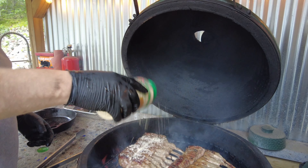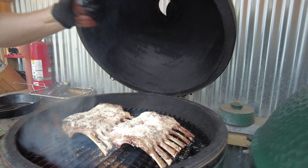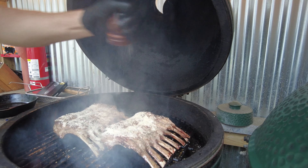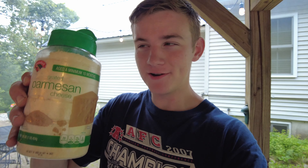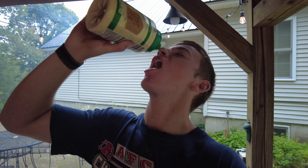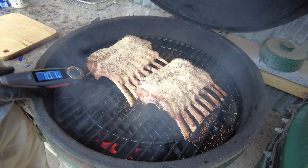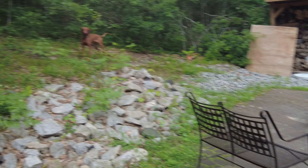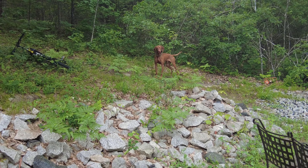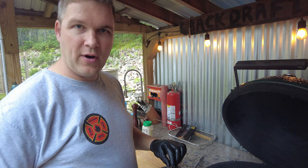Now we're going to dust these with some Parmesan cheese — just a dusting. A little more salt and pepper too. We're at 110 degrees — almost there. Looking like hot supper! Hey Duke, you want some Parmesan-crusted lamb chops? We've got to take these off right away, they're done!